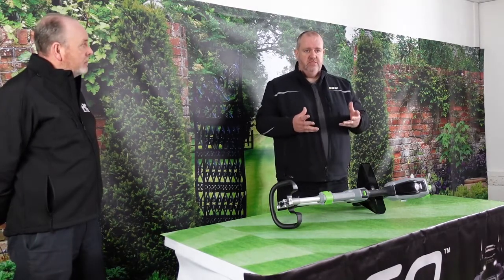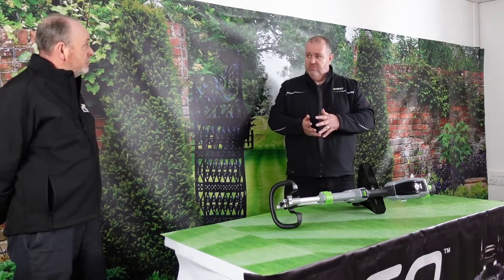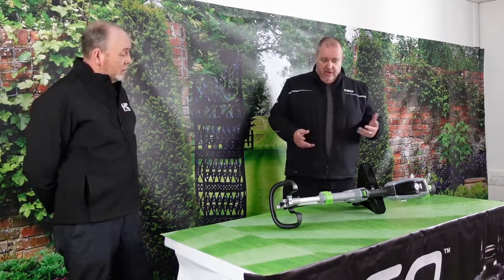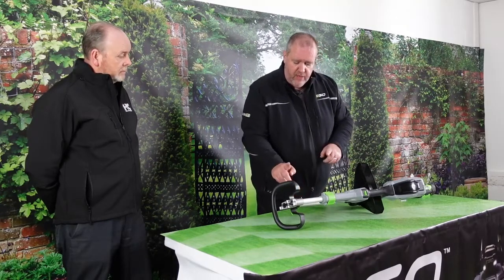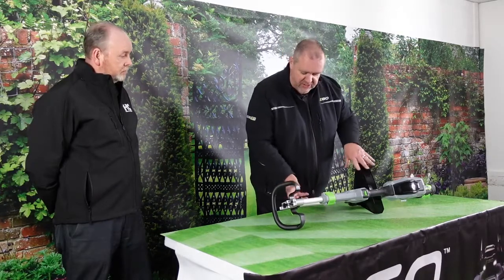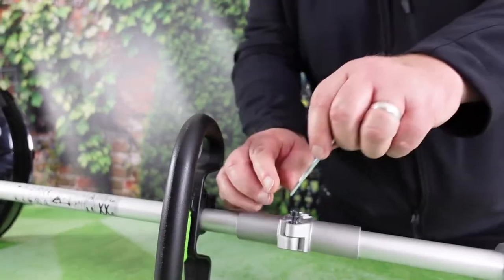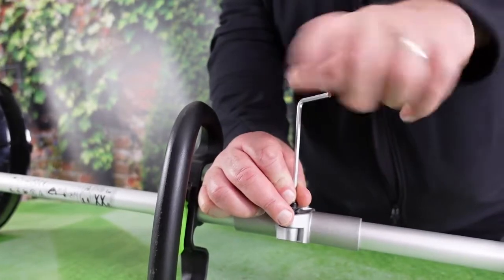Thanks Andy. So what EGO have looked at is how many units they can transport within containers. Having the line trimmer split in half literally enables us to double the amount of units we can get in a container. It has a one-time hinge, so when you receive it the handle and the guard will be removed. We've just assembled this to make it a little bit quicker for the video.